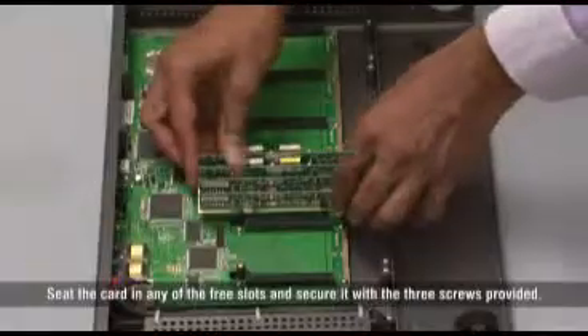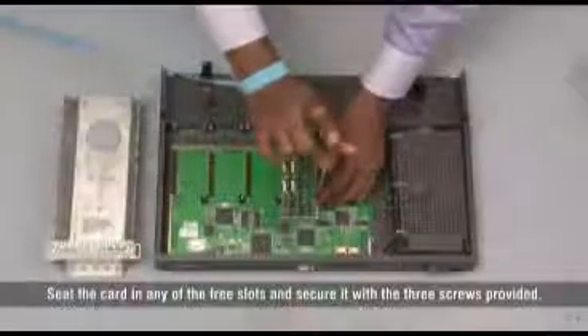Seat the card in any of the free slots and secure it with the 3 screws provided.